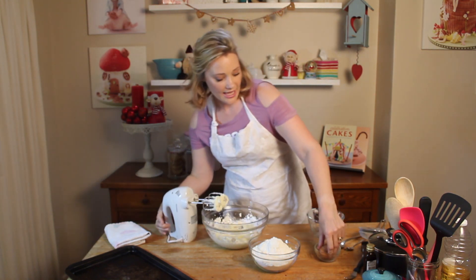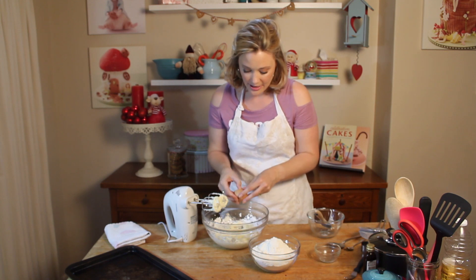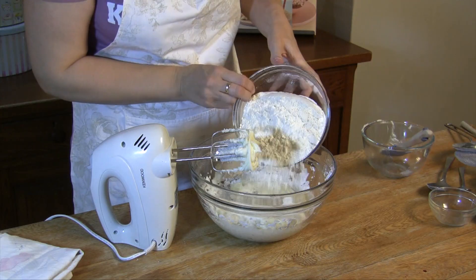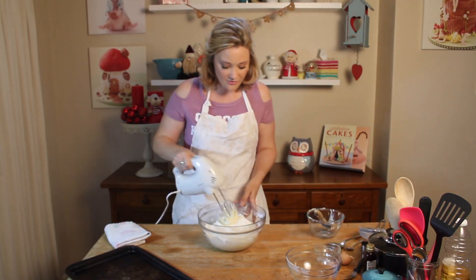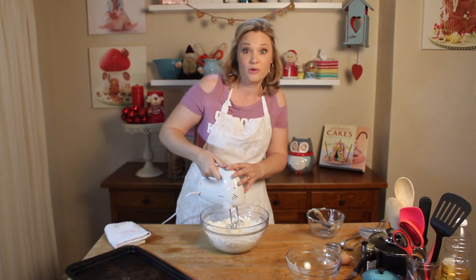I'm going to add my egg — just one egg, crack it in there. Then 375 grams of flour, and that's all. Now we just have to make sure we don't have a flour storm when I turn this on.